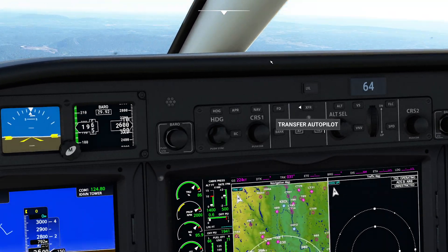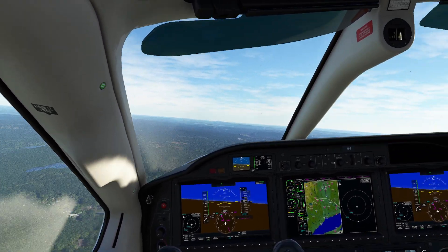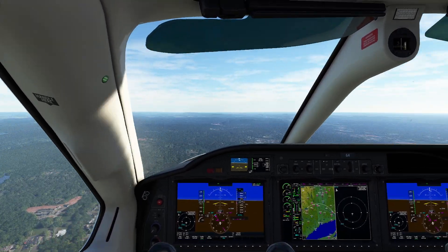Let's go ahead and turn that yaw damper back on. And you'll notice that, although it doesn't prevent the initial motion, that little dampening component — especially when I'm looking there — is actually not terrible.